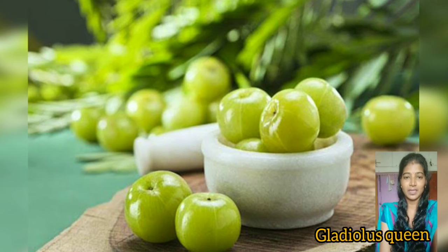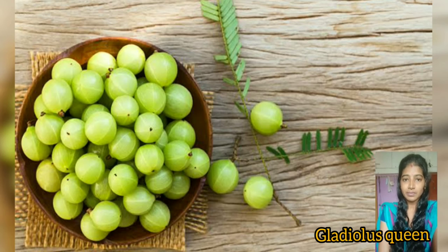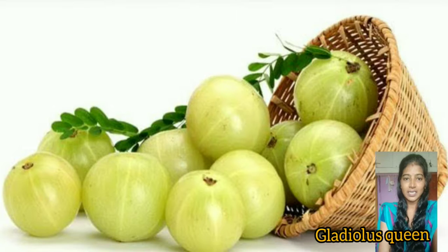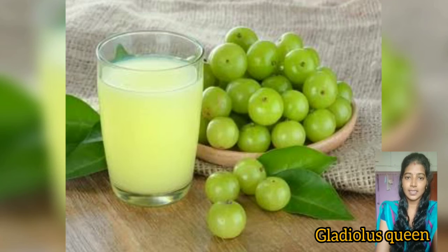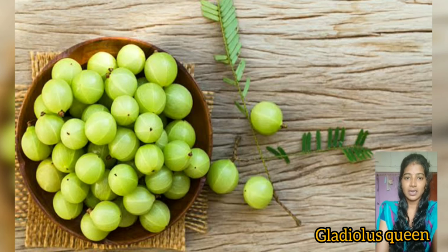When you have a glass with a healthy skin, you can use Amla Juice in a glass with a ton of water. You can use a pure juice. You can also use a visible result of this. You can also use weight loss. You can also find a healthy skin.